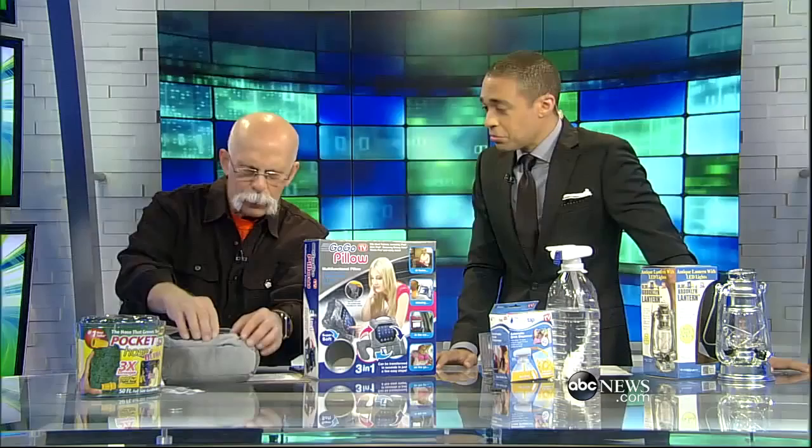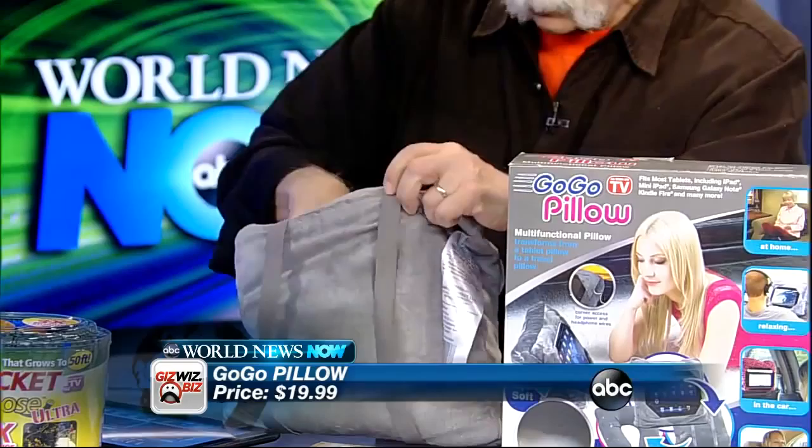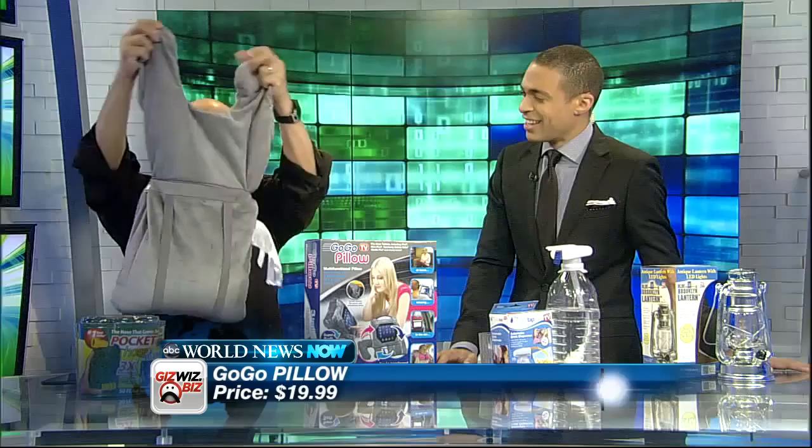This one is kind of neat — the Go-Go Pillow. You take it on the airplane, put it on your snack tray, and it can hold up your tablet up to about 10.1 inches. This is a Samsung tablet. Then it converts to a travel pillow. There were no instructions, but I figured it out — you open the zipper and take out the rabbit ears.